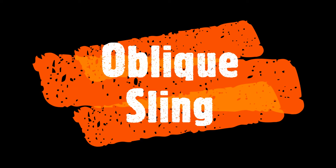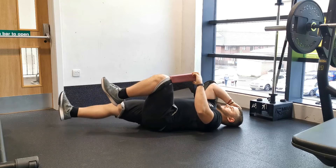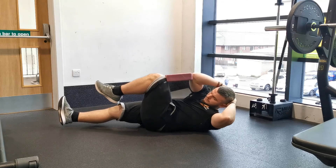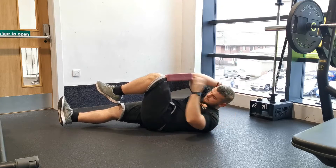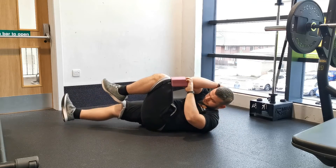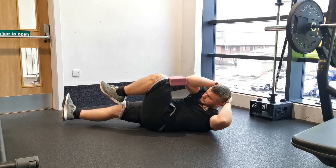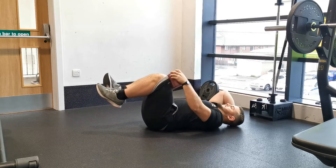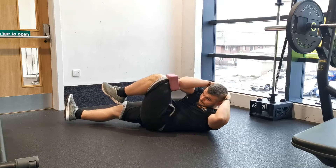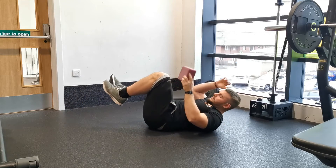The oblique sling is one of my favorite exercises for cueing internal oblique activation and strengthening the deep obliques. Start in the dead bug position, lying on your back with your knees bent at 90 degrees and your knee joint directly above the hip joint — so 90 degrees at the hip as well — with your arms out straight and hands directly above your shoulders.